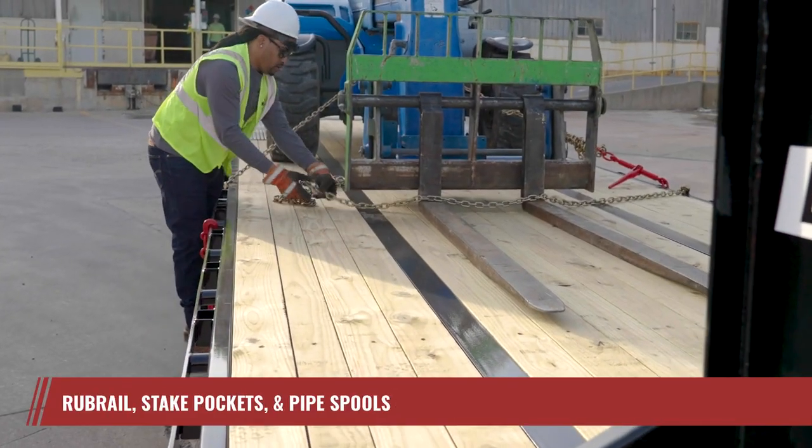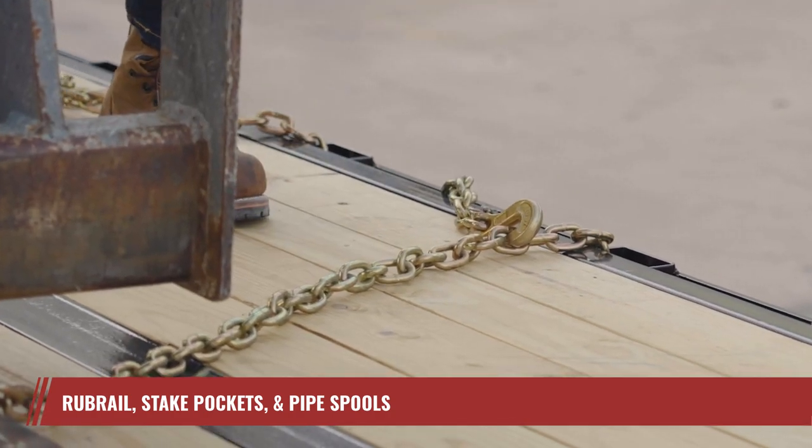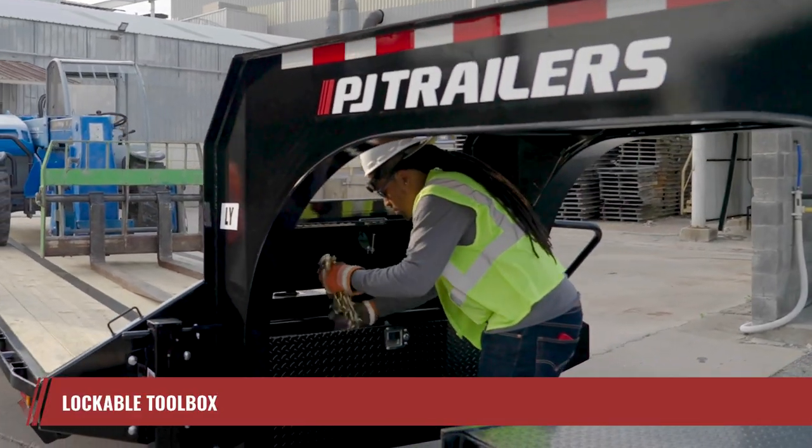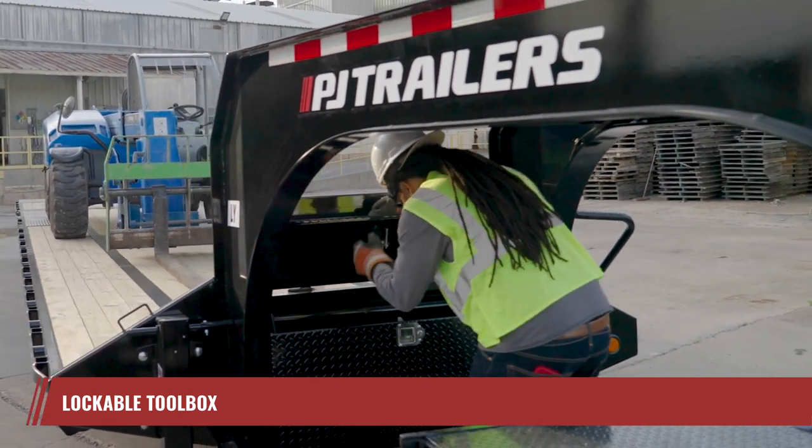Secure your cargo with ease using the robust rub rail, stake pockets, and pipe spools. Plus, the front lockable toolbox provides a secure space for all your straps, binders, chains, and tools.